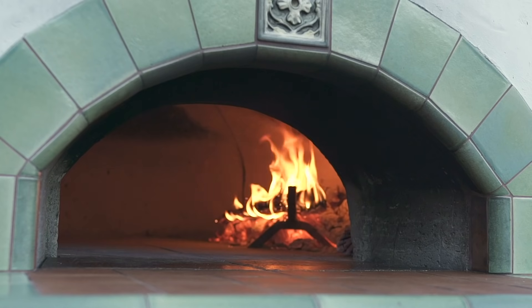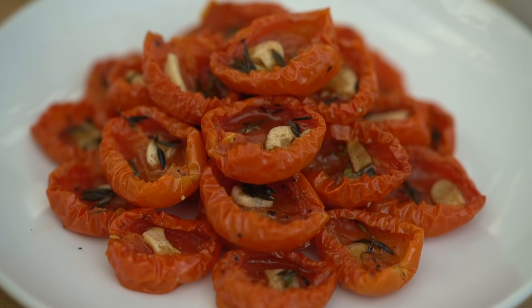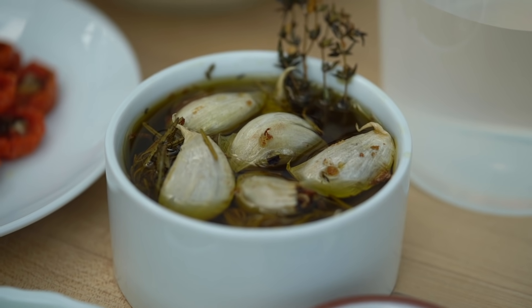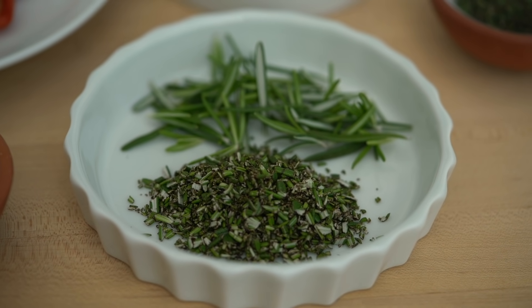I'm going to make four fougasses, each one from around 500 grams of dough. The four I'm going to make are: one plain, one with oven-dried tomatoes that I made in the oven with some chopped thyme, one made with garlic confit that I also made in the oven with some chopped thyme, and then a simple version with some chopped rosemary.